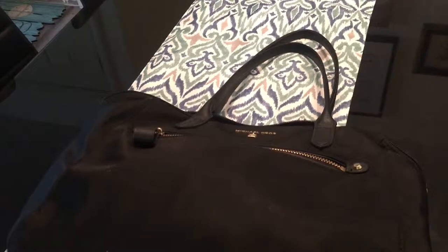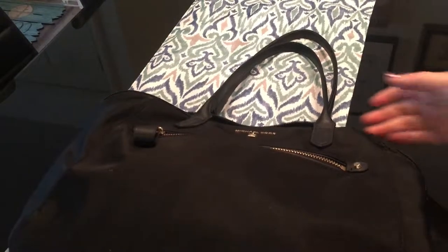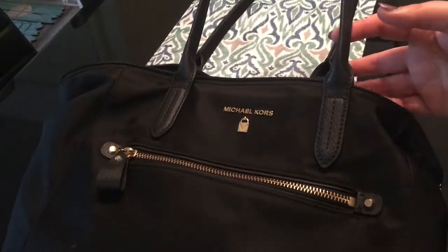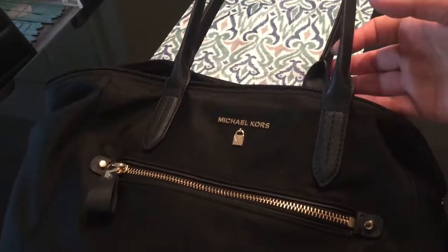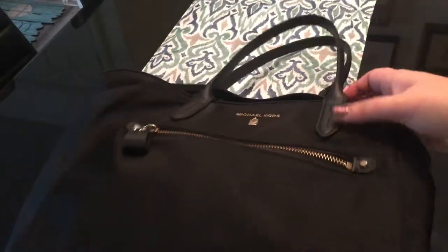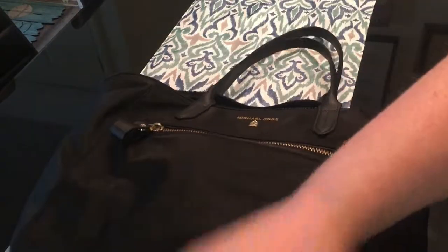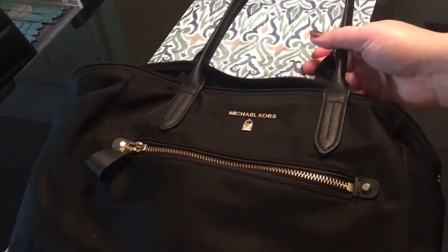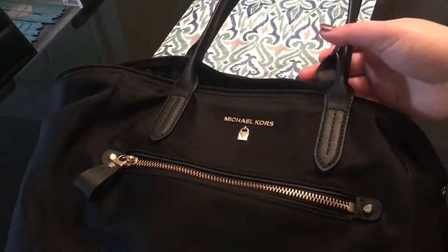Hello and welcome back to my channel. Today I'm going to organize my purse. James gave me this really cool pen a week or two ago and I put it in my purse, and I haven't been able to find it. Plus it's just a hot mess in there every single day, so I really just wanted to get it all organized. This is a Michael Kors purse — I don't know anything else about it other than that, so let's just jump right in.